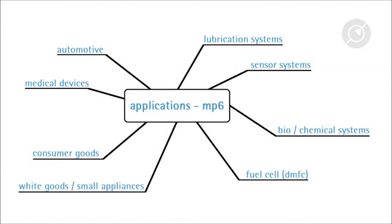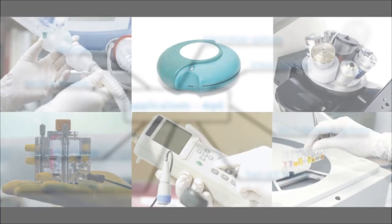The pump has applications in different markets. Traditionally, medical products play a significant role, but it is also used in consumer and industrial products.